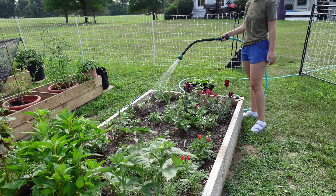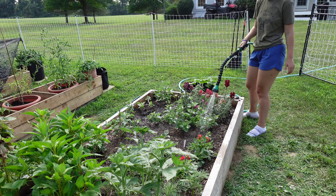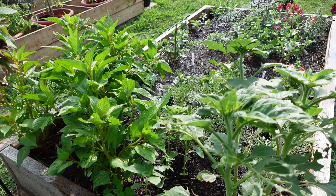For my flowers, I just put down some organic flower tone fertilizer — or at least the rest of what I had. I think I didn't have that much left, but anyway, put that down and watered it in.